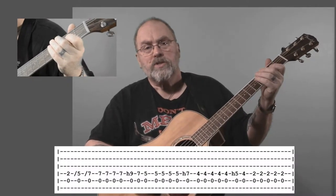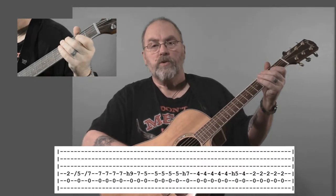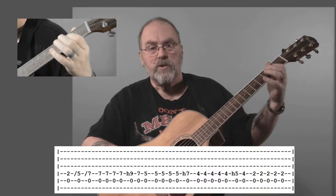Then we come to the intro, which is the little skipping, melodic, rhythmic figure that they do in the song — and it features throughout the song. I think it's really what drives the song. So we're going to start off with the A and the D string.